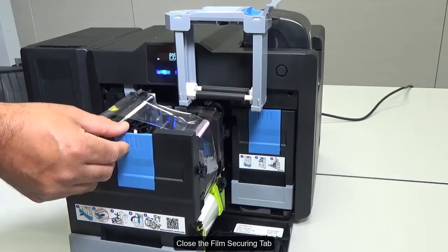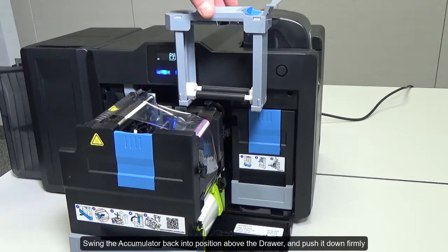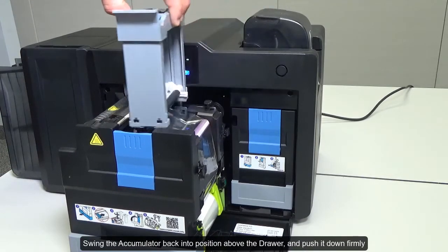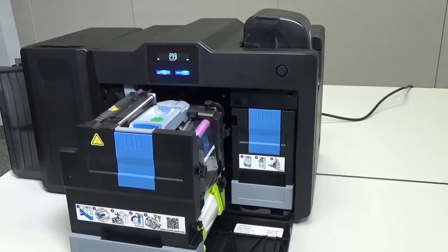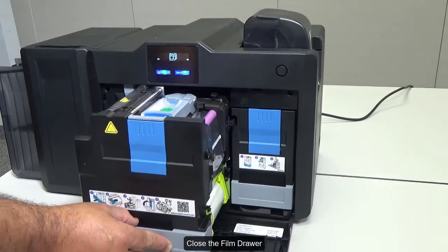Close the film securing tab. Swing the accumulator back into position above the drawer and push it down firmly. Close the film drawer.